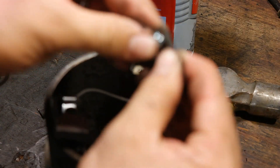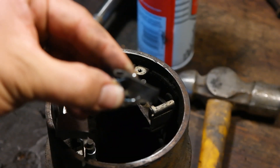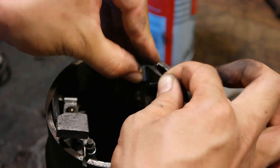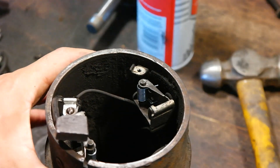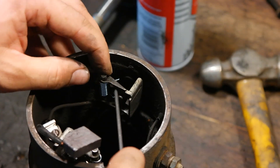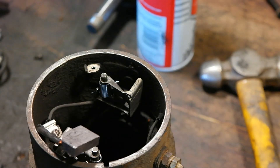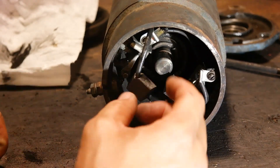Make note of how that spring came out because we're going to put the new one in a very similar way. There is a little trick: you want to put the spring so that the top little spot is in the hole, and then put it in such a way where the hook on the bottom of the spring is not in a hole — that way we can reach and grab it with our little hook tool. With the spring in that configuration, slide it back onto the little rod, then take the hook pick, hook that bottom spring, pull it out, and clip it onto the ledge on the opposite side. Repeat the process with the other side.